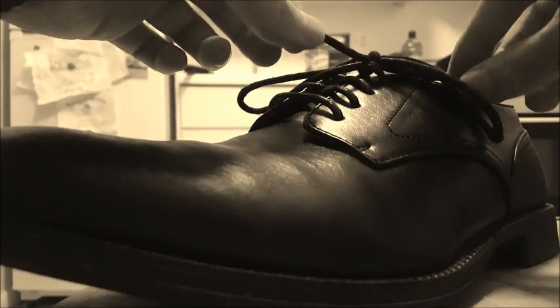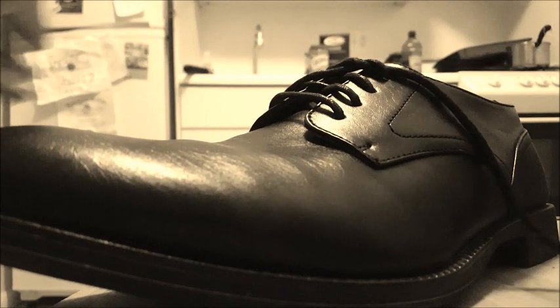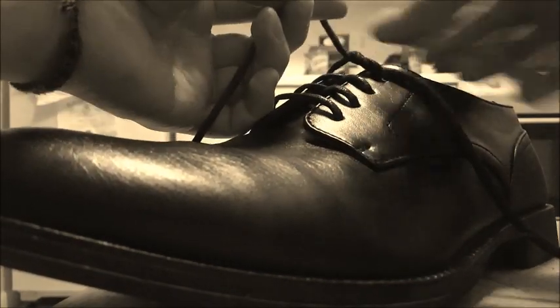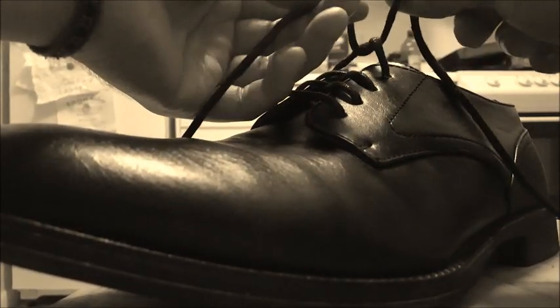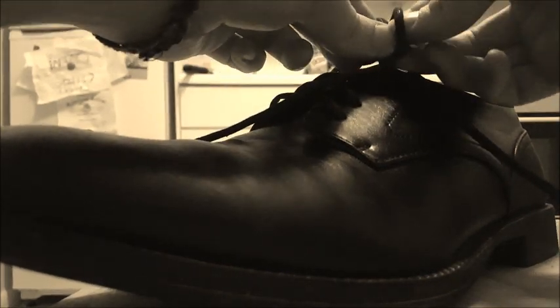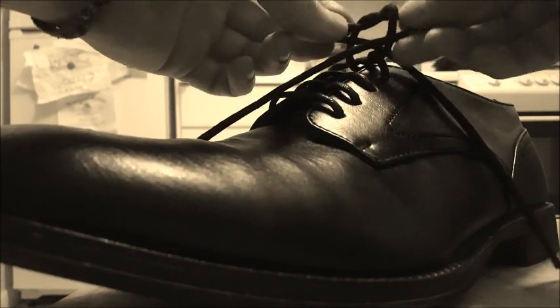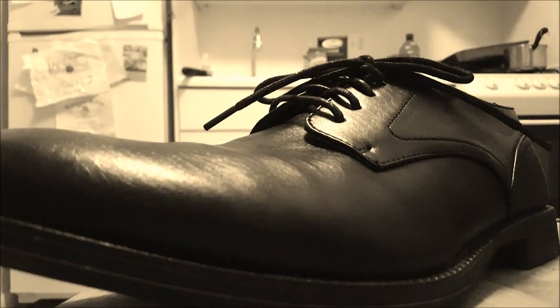I'm going to do it one more time for you, just starting from the cross knot here. One around the index finger, one around the thumb, ends going opposite directions — one here and one in the other direction. Bring them together, use your thumb and index fingers to pull the loose ends towards each other and through the loops. Now you have it, that's the Ian Knot.